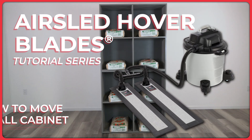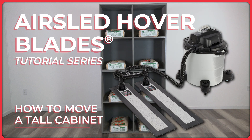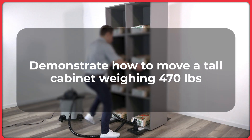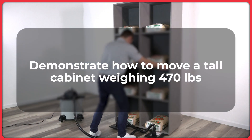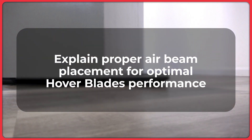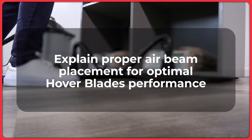This video is part of the Air Sled Hover Blades video series and will demonstrate how to move a tall cabinet weighing 470 pounds. It will also explain proper air beam placement for optimal Hover Blades performance in comparable situations.